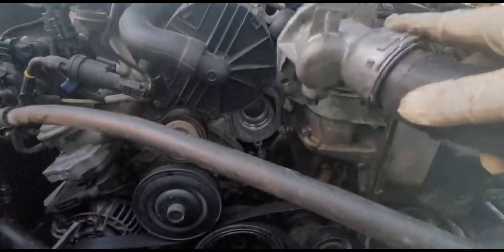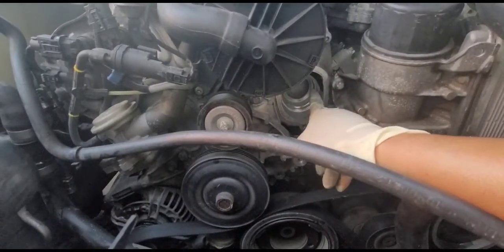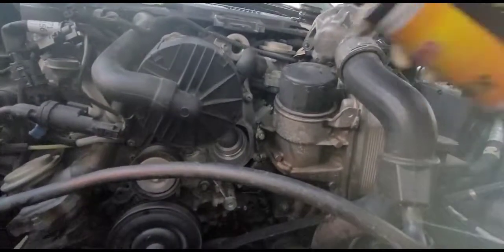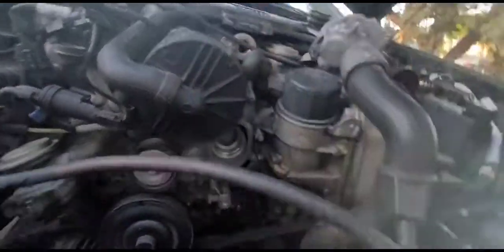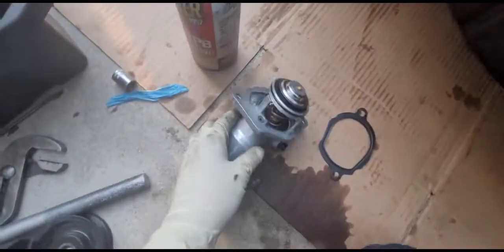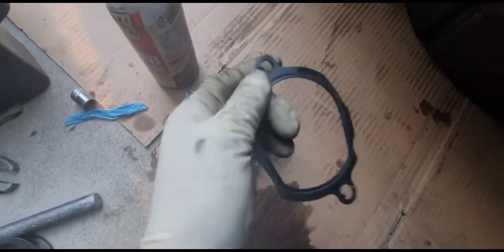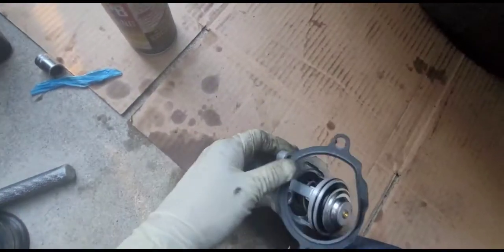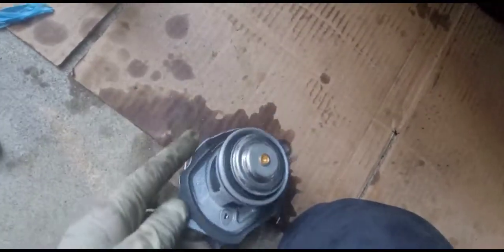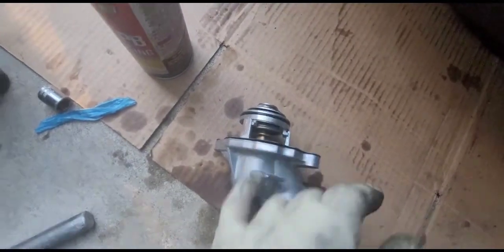Pull the thermostat out carefully. Make sure you clean around the mating surface because old gasket material can remain and you might not see it properly without cleaning. Use brake cleaner to clean it up, then install the new thermostat. The new gasket has clips that go into the holes to hold it in place so you're not fighting with it. I recommend lubricating the gasket before installing it.